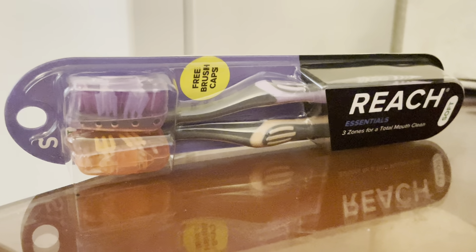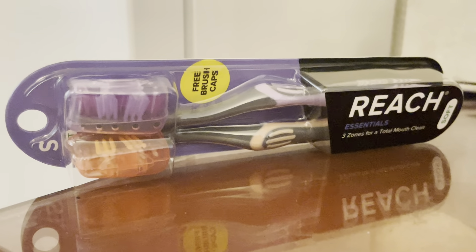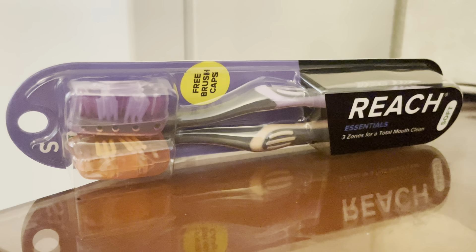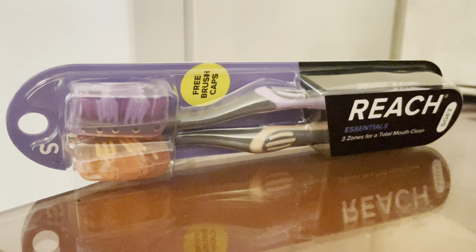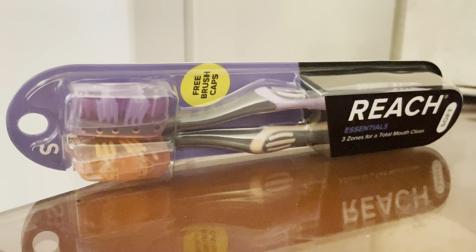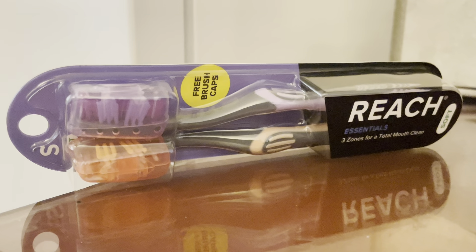That way you could actually put the whole thing in your pocket or in your car. It's not like you can put that cap on it and put it in your pocket — there's still about an inch or so that goes into your mouth which isn't covered. So I just kind of wish they redesigned that, the bristle cap.